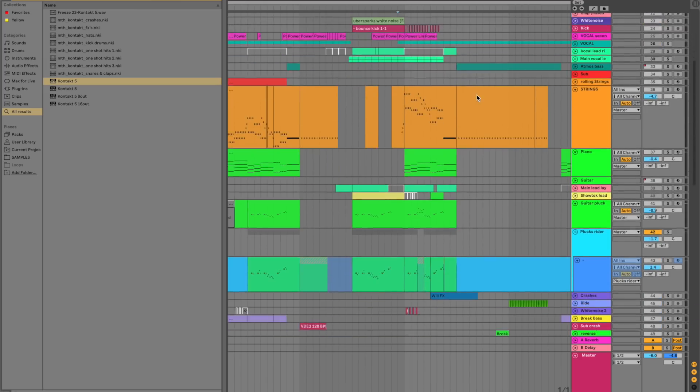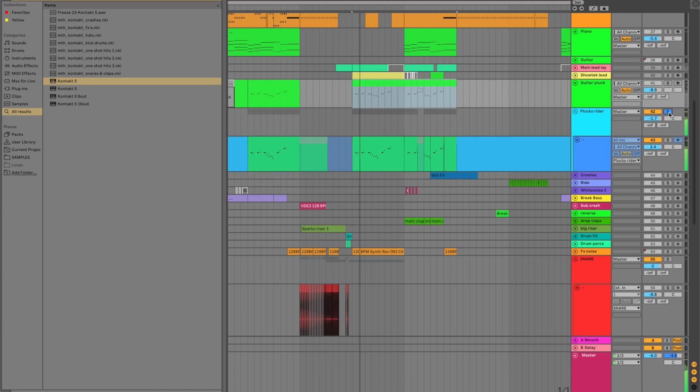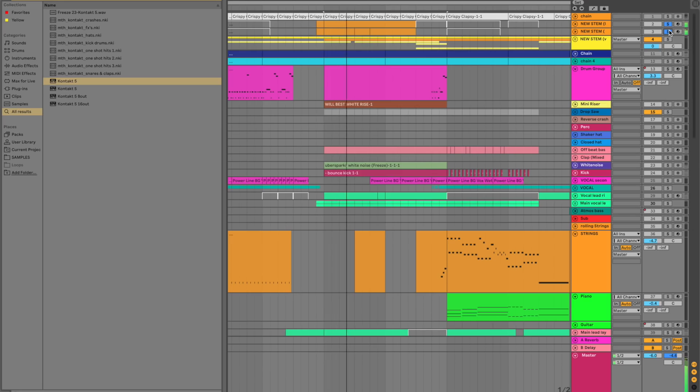My next favorite thing would probably have to be the guitar pluck. That's not even the original — that's the one I replaced. That's kind of the original. I think this is a great call and response to the lead. This is a new stem which I changed from the old one because the old one sounded a little bit 2012.